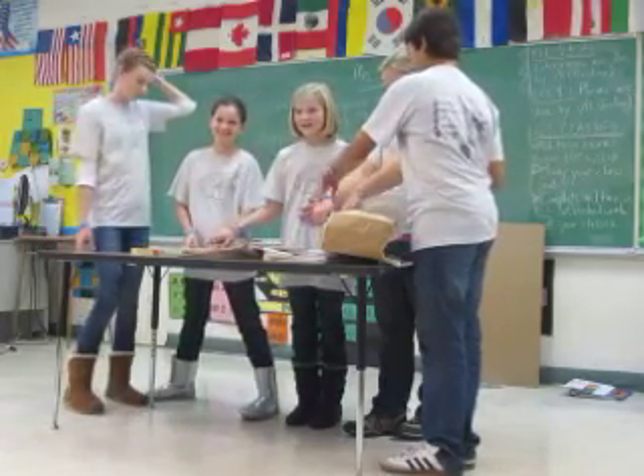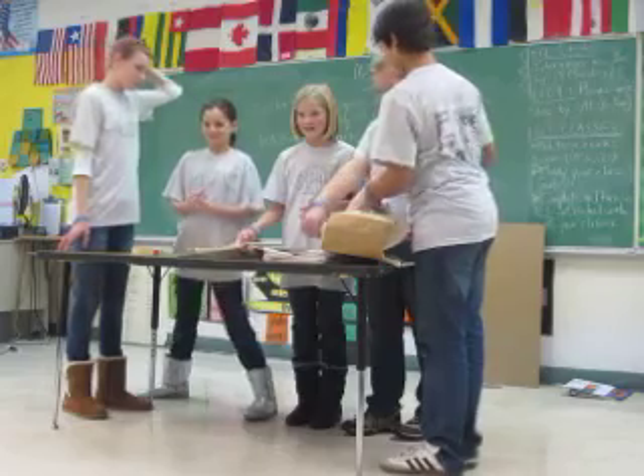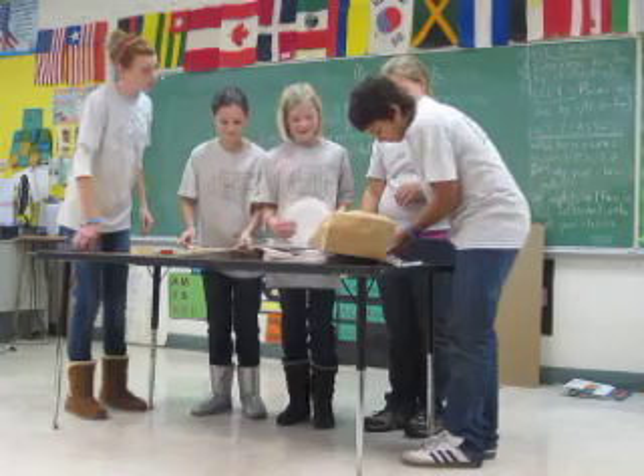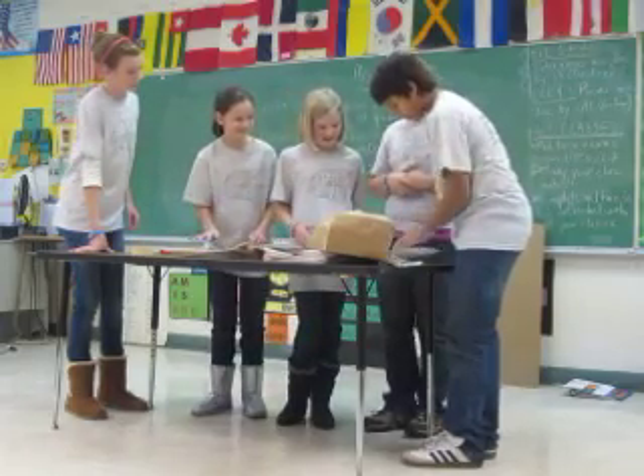Yeah. Okay, let's do it. How much more time do we have? Two minutes and 30 seconds. Okay, so I think tape might be easier because staples will work right out there. Yeah.